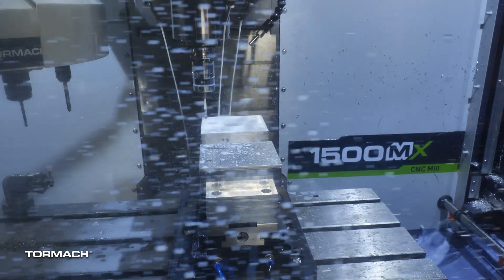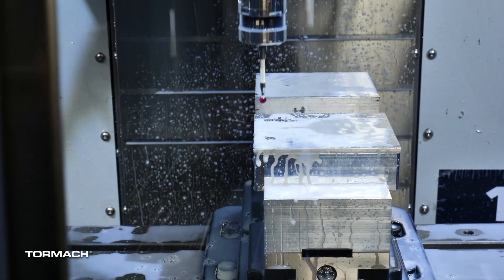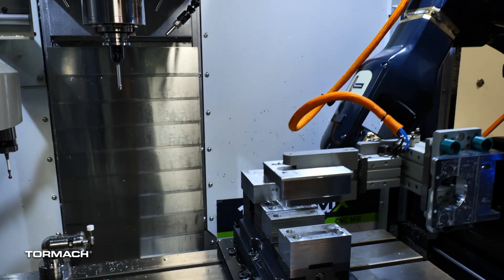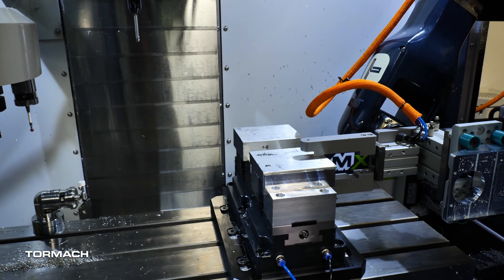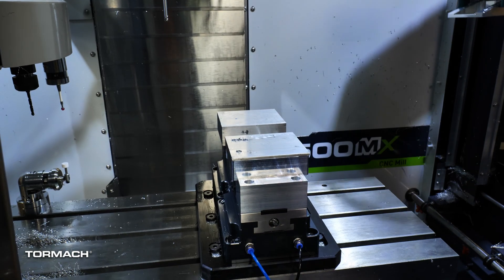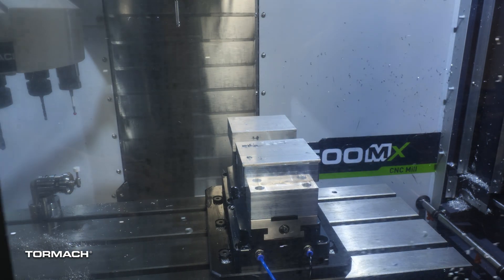Next, the probe comes down and touches off on the top surface of both work pieces just to make sure that the parts are there. Essentially what we're checking for is to make sure that when the robot dropped the work piece off, it was clamped accurately in the vise. If it's riding up on the front or back vise jaw instead of seated directly in the soft jaws, it'll throw an error, stop the program, and the robot asks for help from a human being.